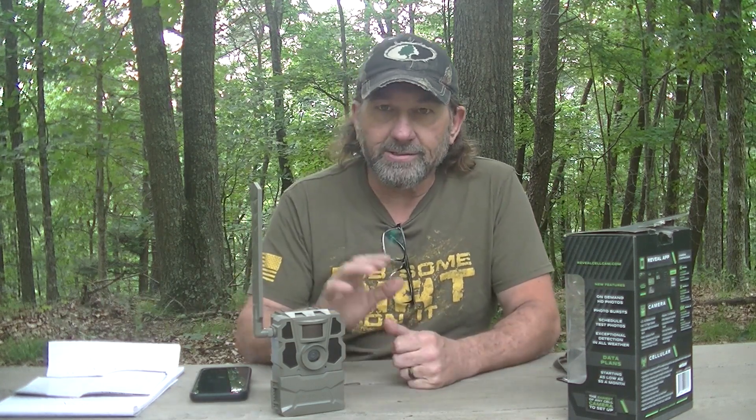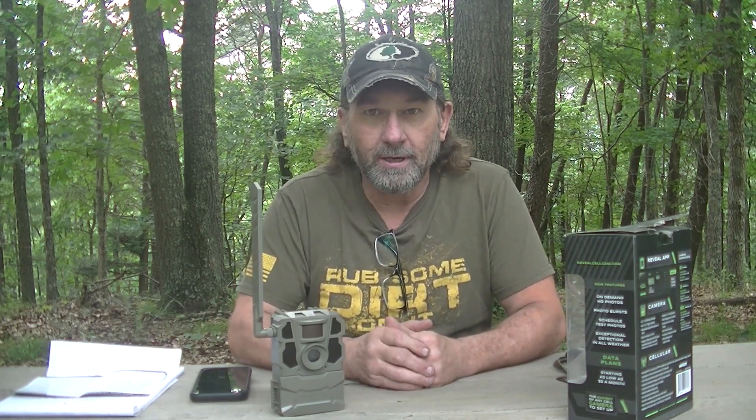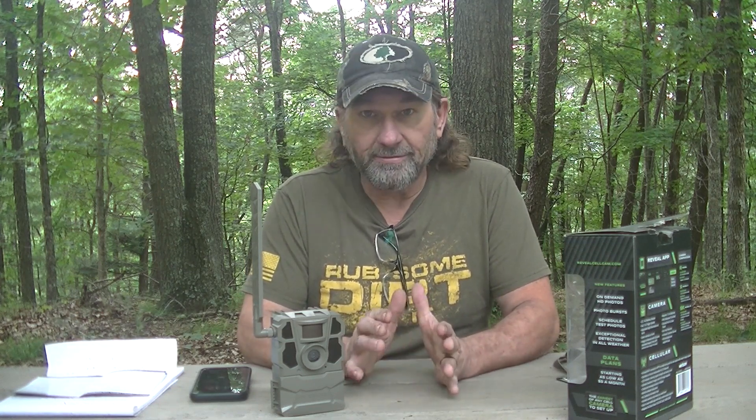Good afternoon everyone. We are here today to do part four of my trail cam series — this is the last one I have, and I've been doing them in order of purchase. My first video just uploaded today. I wanted to get this video done and also my Moultrie Edge, which I just did a few minutes ago, because I want to get these cameras out on some public land tomorrow. I took my other two cell cameras out on public land last weekend and I'm already getting pictures of some pretty nice bucks.